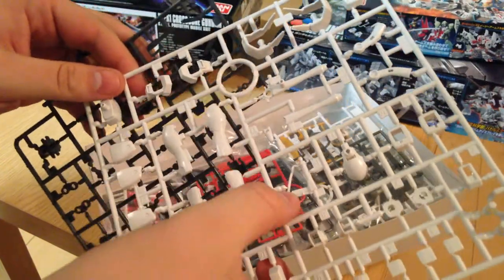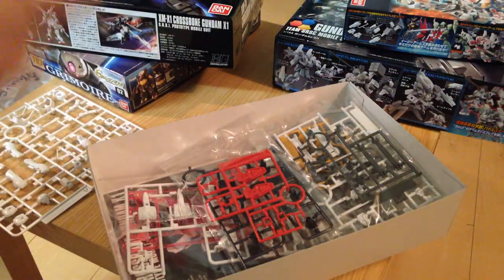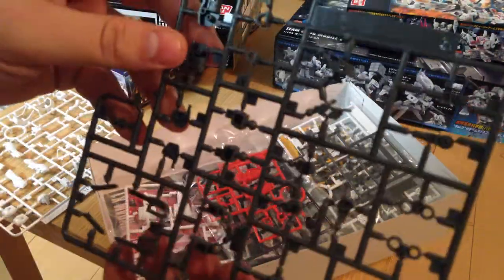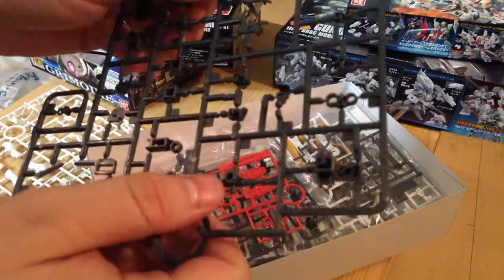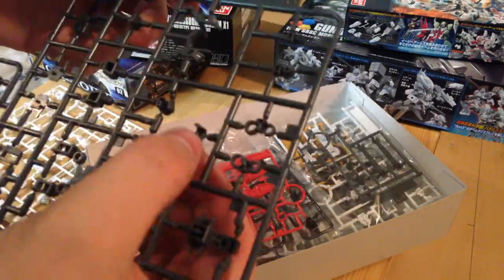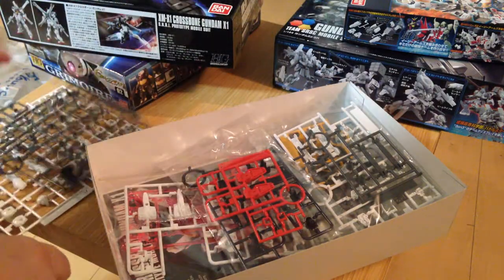First bag of runners — we've got our white pieces. Lovely beam saber pieces, basic plates, that sort of thing. We have a number of different hand options: extended hands for shooting, weapon holding hands, no plain fists — maybe that's on another one.